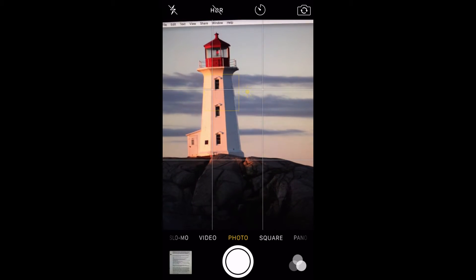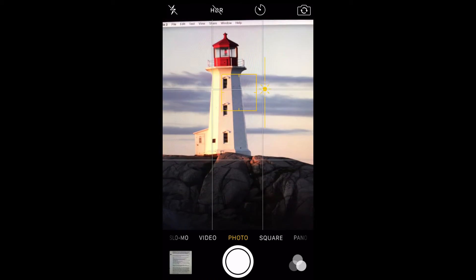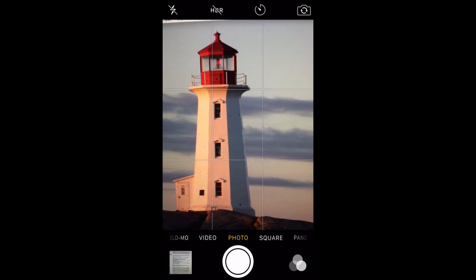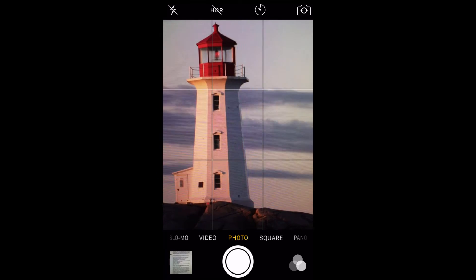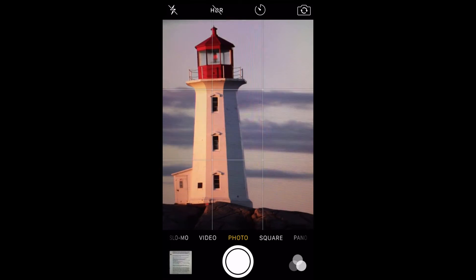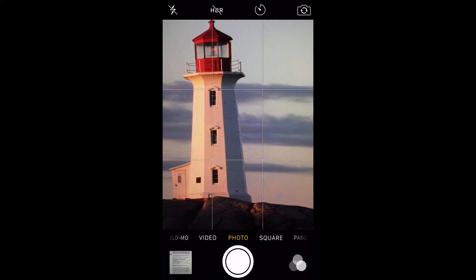Do some experimenting and you'll find that you can turn an otherwise poor photo into something special. An easy way to improve the quality of your photos is to turn on auto HDR. HDR stands for High Dynamic Range. This mode artificially enhances the darkest and lightest parts of the image to stop them from being overexposed or disappearing into blackness.